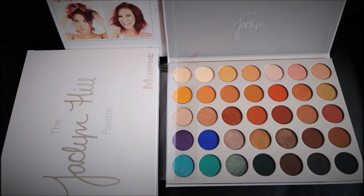For this makeup look I'm going to be using the ever so versatile Jacqueline Hill Moffy palette. It has a great variety of neutrals and bolds and is the perfect palette for this holiday season.